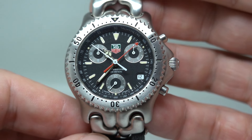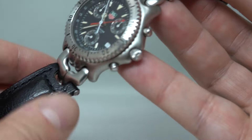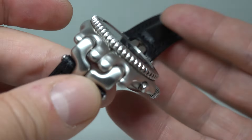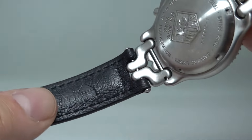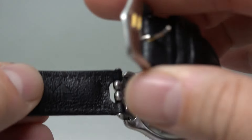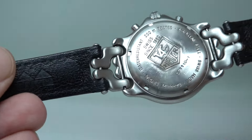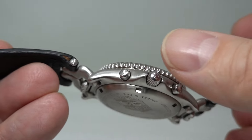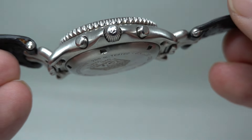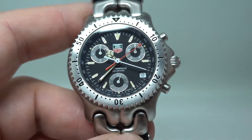This is the quartz chronograph and this one is on a leather strap, so it has the SEL links to join it to the case and then it joins a strap. The strap is marked Tag Heuer genuine leather and the buckle has the Heuer logo as well. Screw-down case back — these were 200-metre water resistant — so the crown screws down, the crown is signed as well, and then you've got your 60-click bezel.